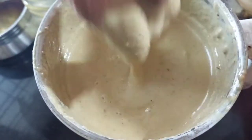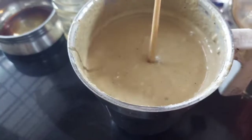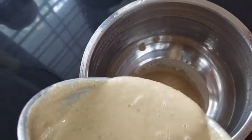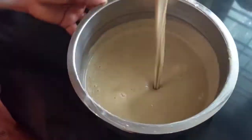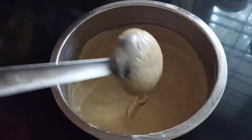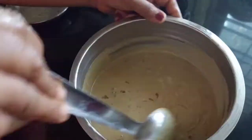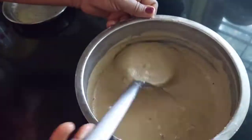When the oil is mixed up, we will make a consistency. We will make a paste in the pan. We will mix for 4 minutes in the pan.